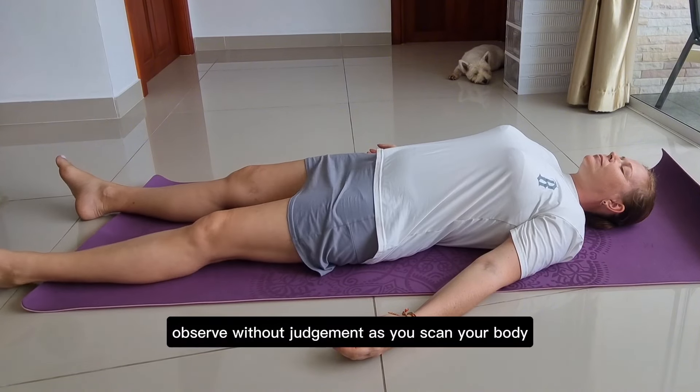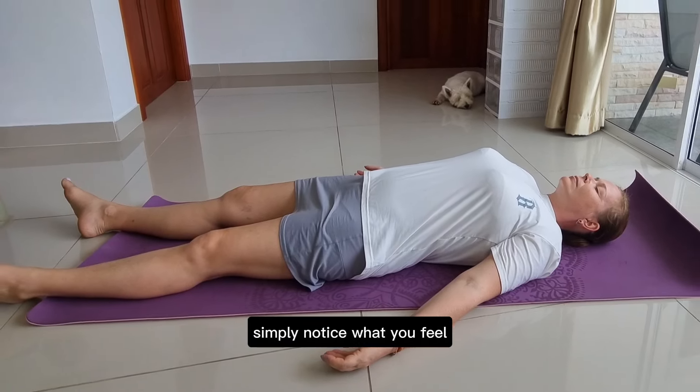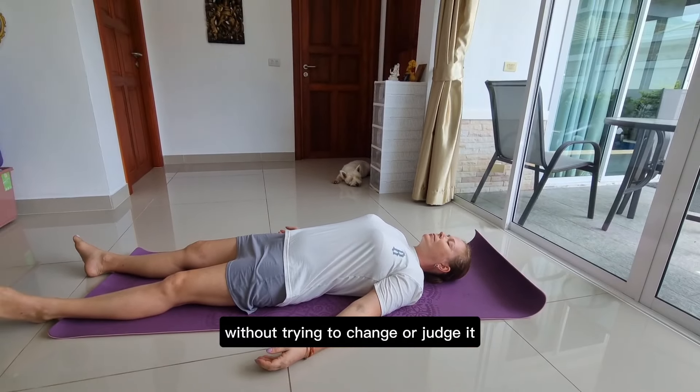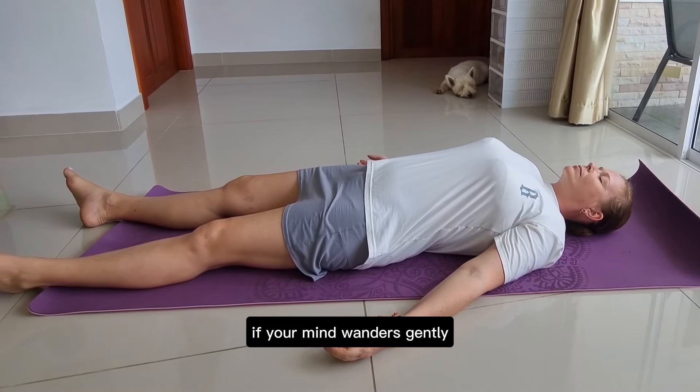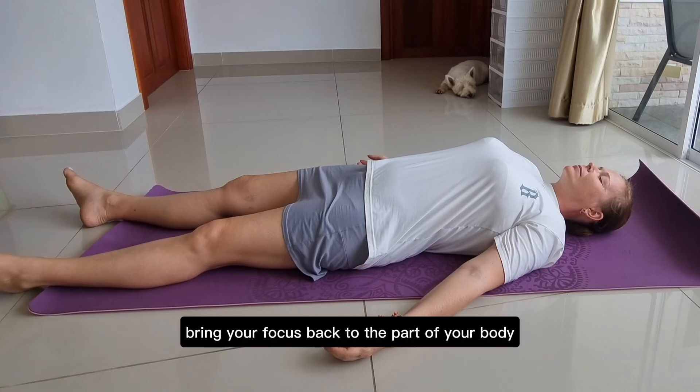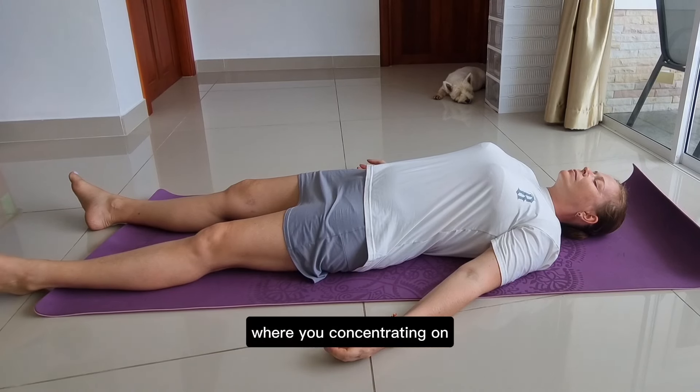Observe without judgment. As you scan your body, simply notice what you feel without trying to change or judge it. If your mind wanders, gently bring your focus back to the part of your body you're concentrating on.